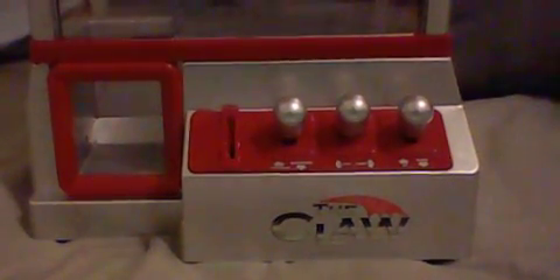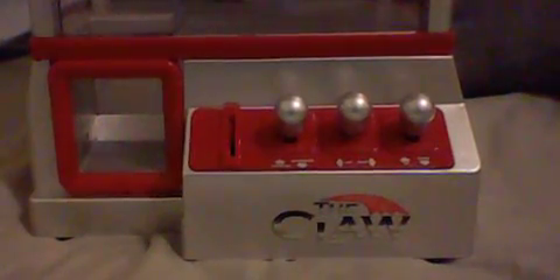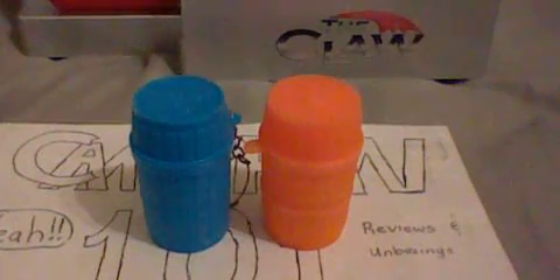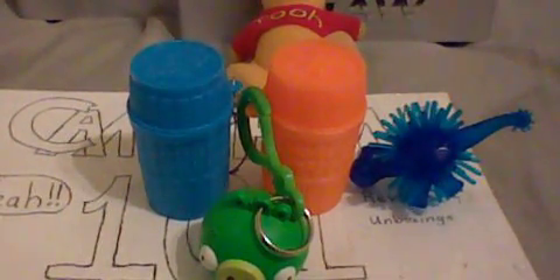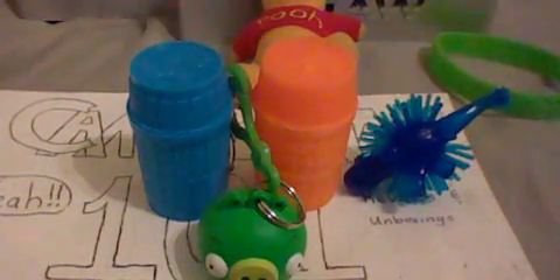This is going to be the first play and the next video is going to be the second play for the week. So I'm going to put in one of these Angry Birds ones and this pig keychain, a Pooh Bear in the back, some dollar store stuff, and some bracelets. That's what I'm going to put in today.